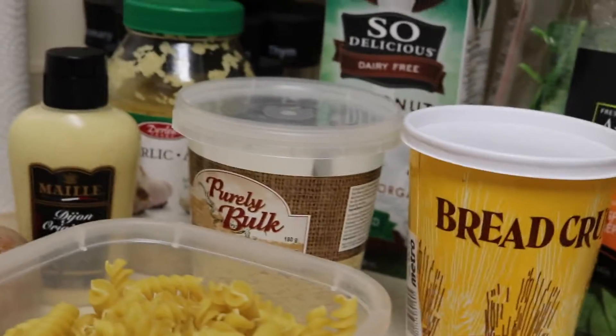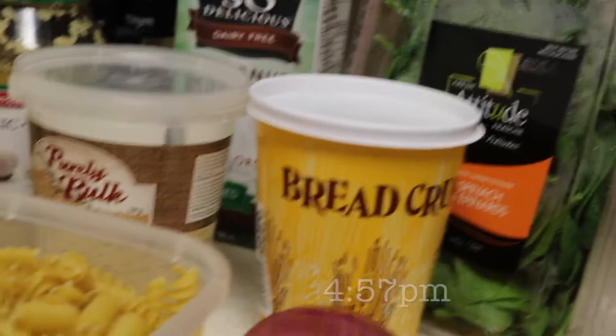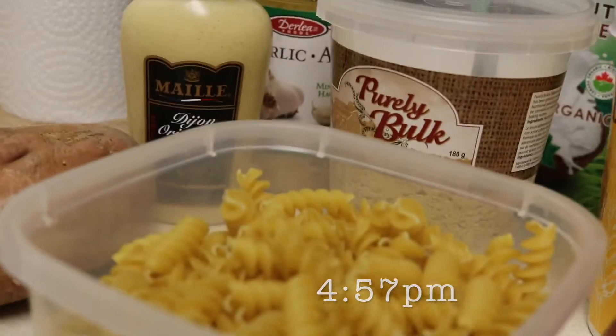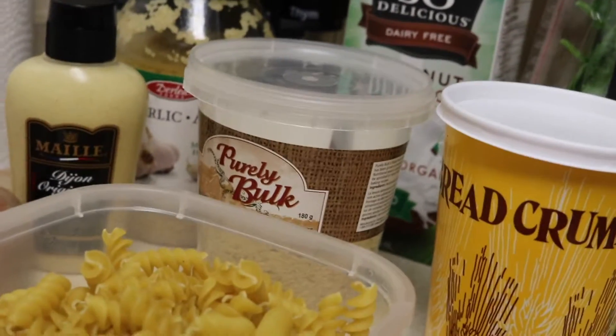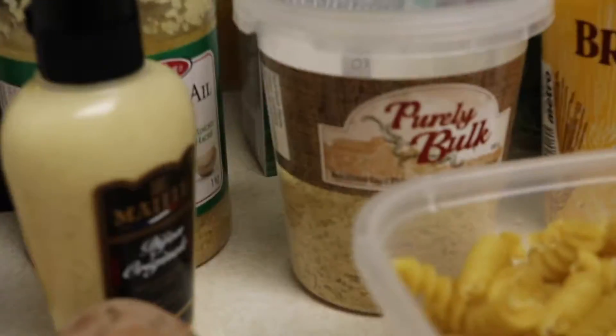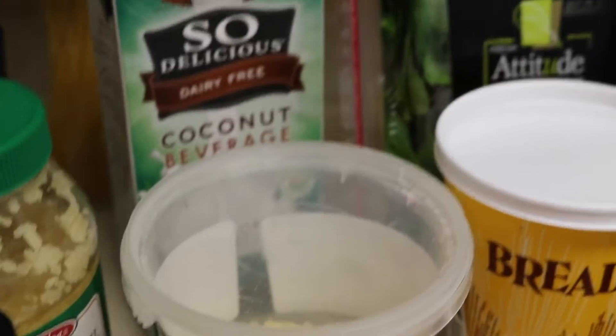We don't have panko breadcrumbs, which are delicious and we highly recommend them — definitely use panko breadcrumbs. He's just got regular breadcrumbs this time. He's also substituted coconut beverage because they don't have canned coconut milk at the store right now.